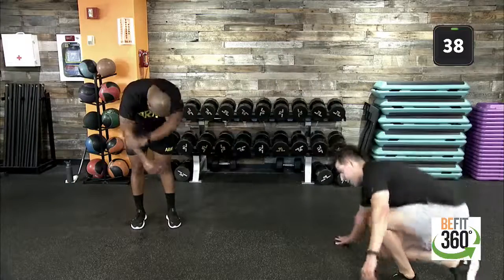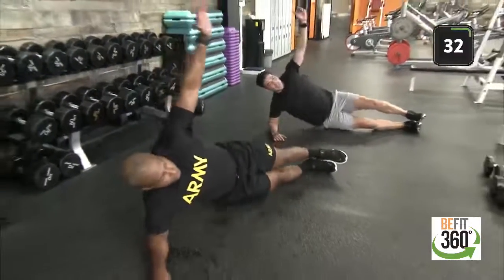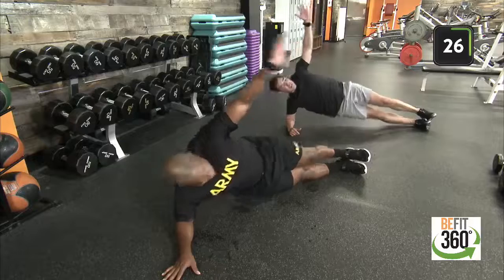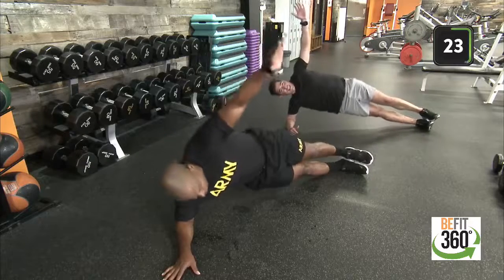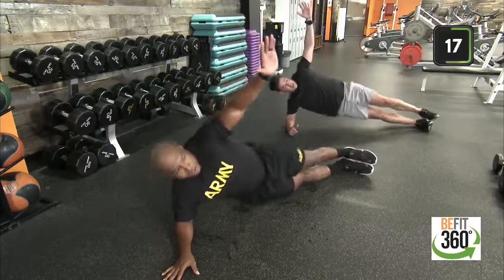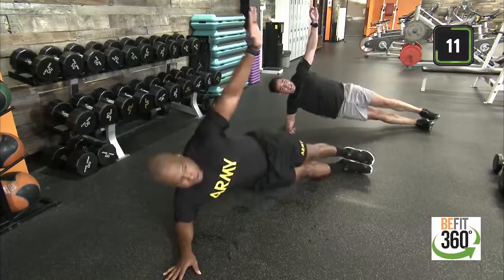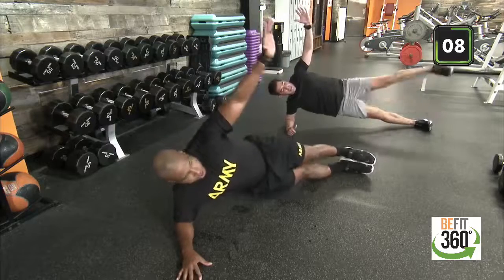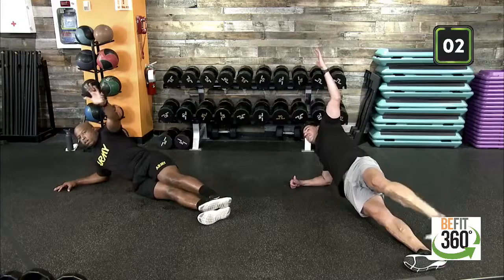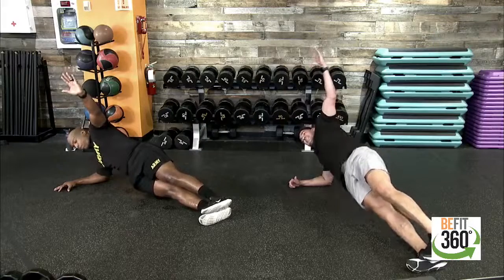Last and final movement — up into that side plank position, 40 on the clock. We're working through it, team. Last 15, scale it up if you were looking for an additional challenge — go ahead and raise that leg. Last five, three, two, one. And we owe you four seconds: three, two, one. There we are, team. We start together, we finish together — we owe you the time, we'll make it happen.